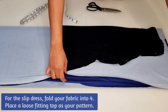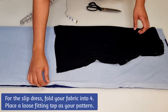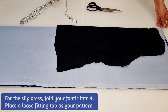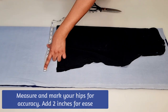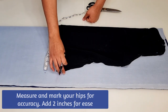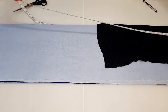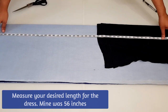Place a loose fitting top as your pattern. Measure your hip measurement and mark this on the pattern for accuracy. Then measure your desired length for the dress — mine was 56 inches.